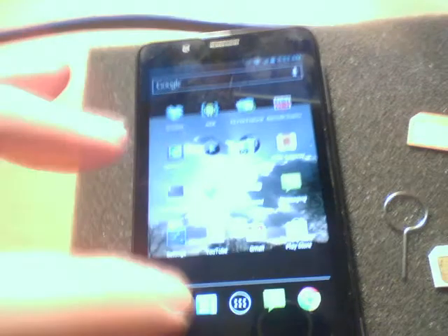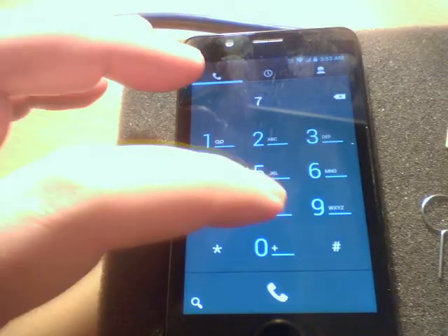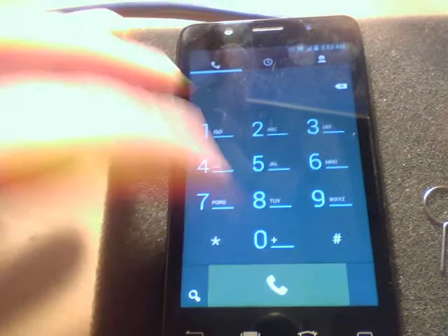Lock the screen. Let's do seven, eight, nine.